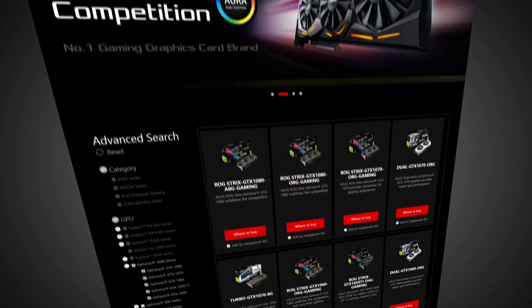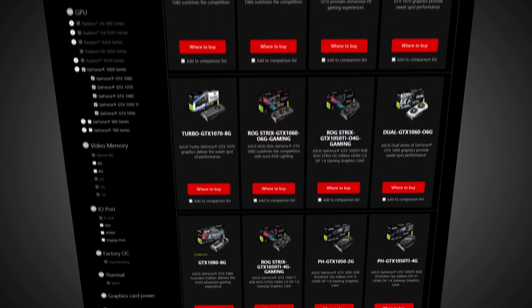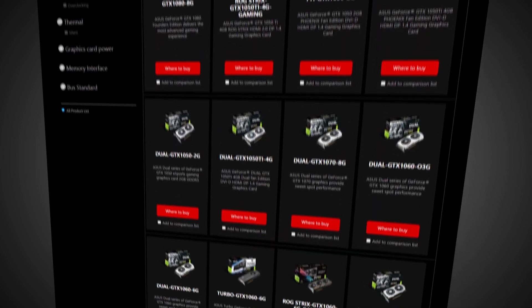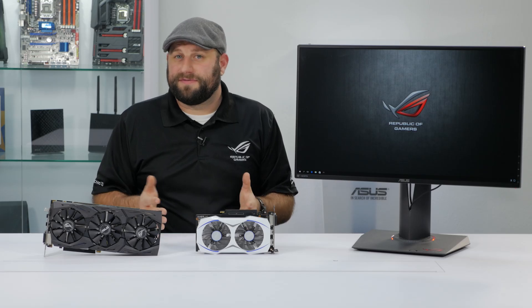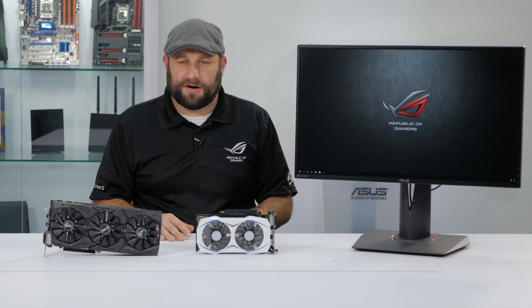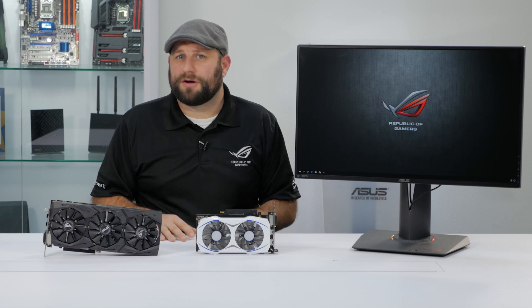We make a wide variety of NVIDIA GPUs, from the high-end Strix GTX 1080 down to the more affordable entry-level GTX 1050, and pretty much everything in between. And one of the common features between all of our NVIDIA-based graphics cards is G-Sync, but that's only part of the equation.